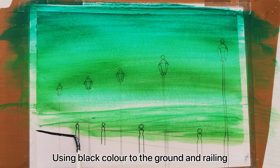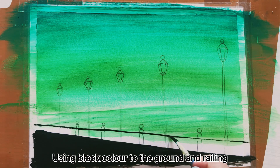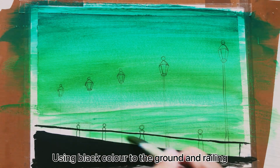Now you see — using black color to the ground and railing. A lot of gates.